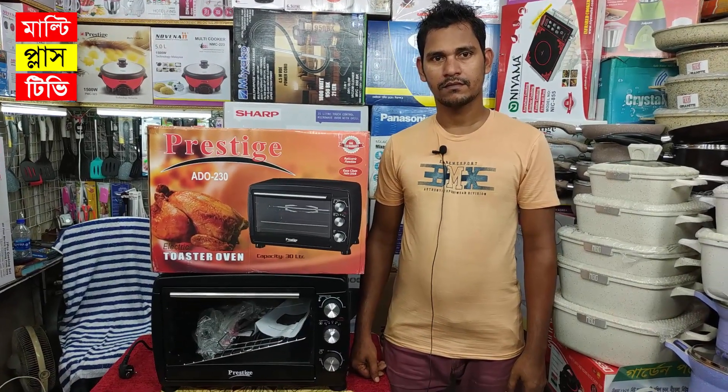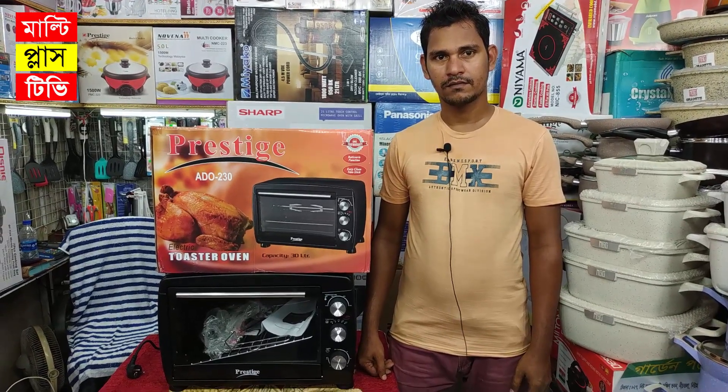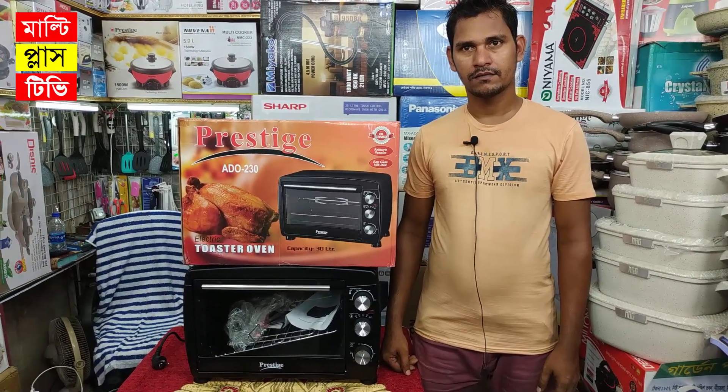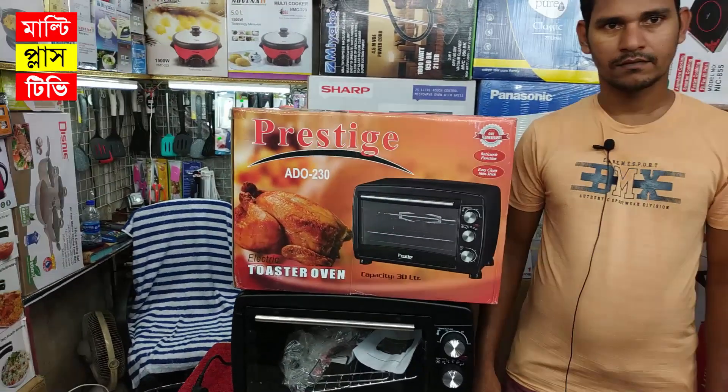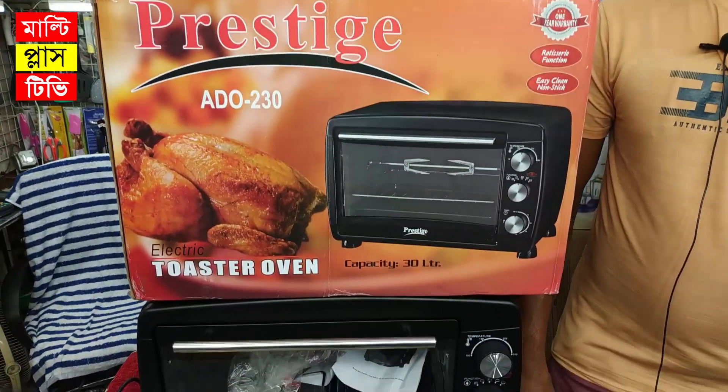Assalamualaikum, viewers. I'm Rasel. MultiPlus TV is very special. You can see the video screen. It's a Prestige Brand Director — a multi-functional electric oven. Okay?